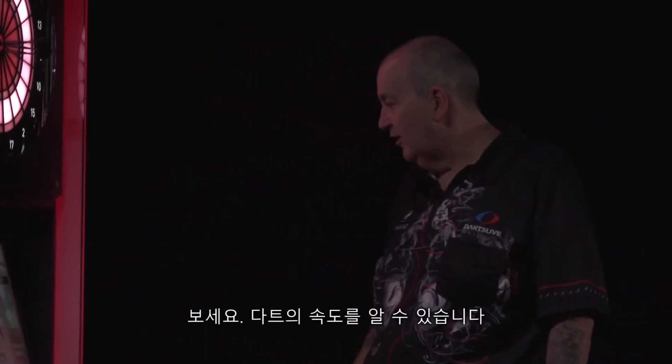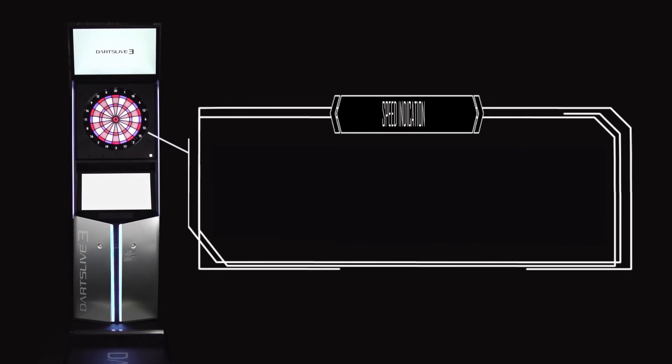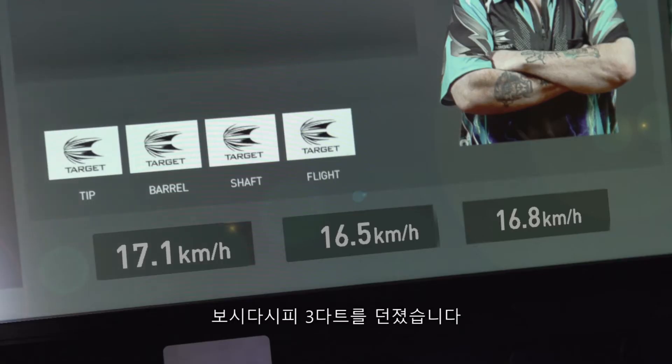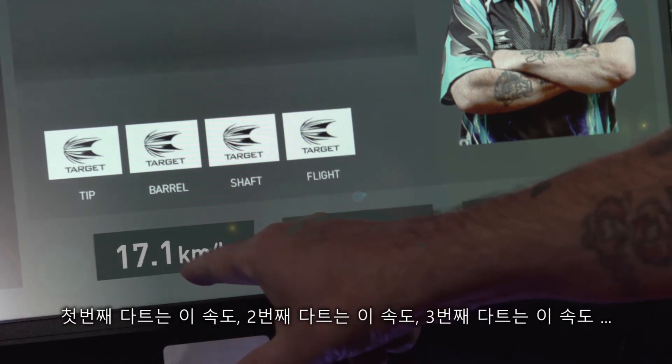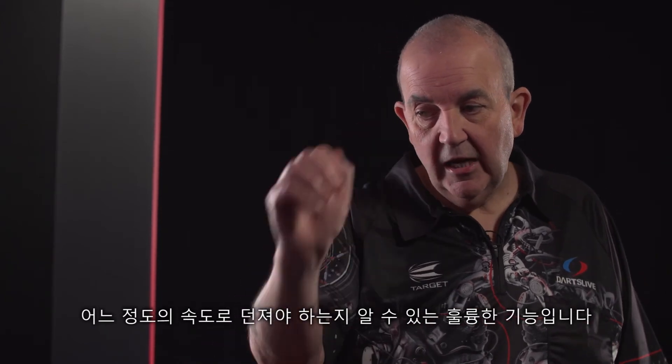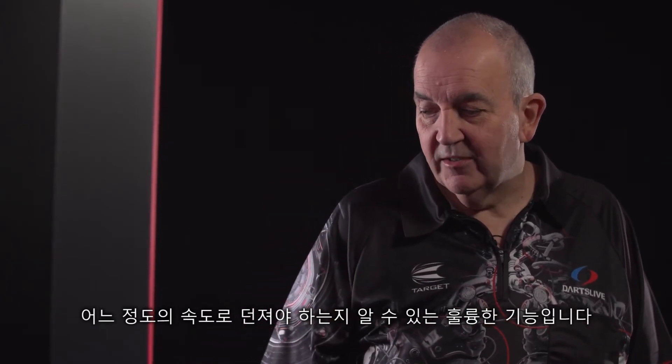And if you look here, you can see how fast my darts have gone. As you can see now, these three darts have been thrown in there, and the first dart went at this speed, the second one at this speed, and the third one at that speed. Then you can gauge how fast and how much strength you have to put behind your arm. It's a great feature, and it's a good help for anybody that's learning how to play the game.